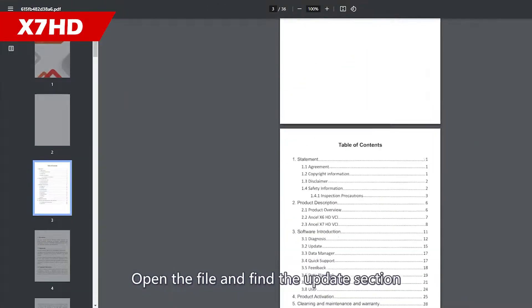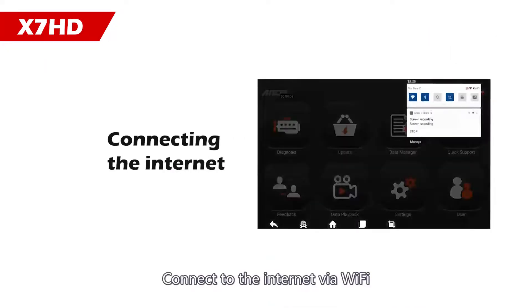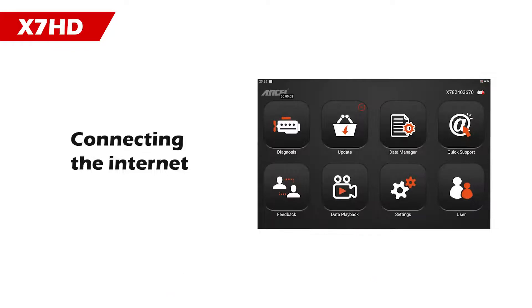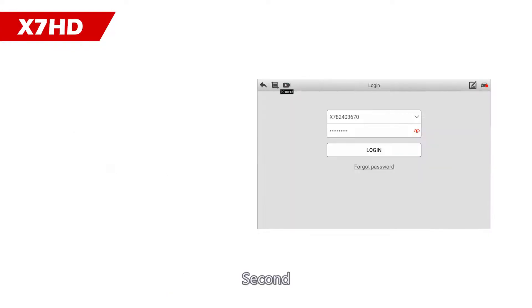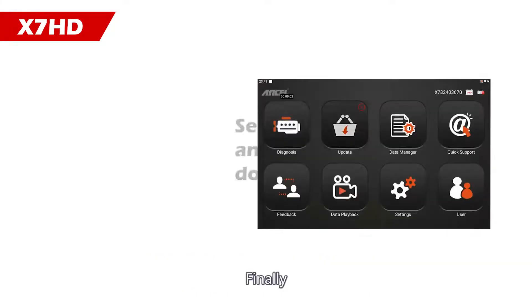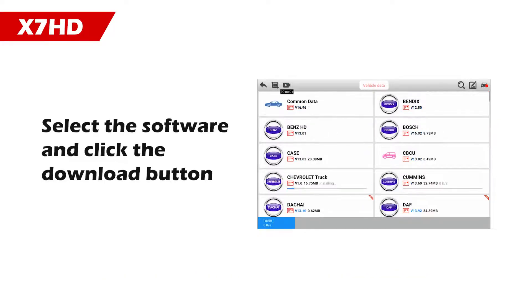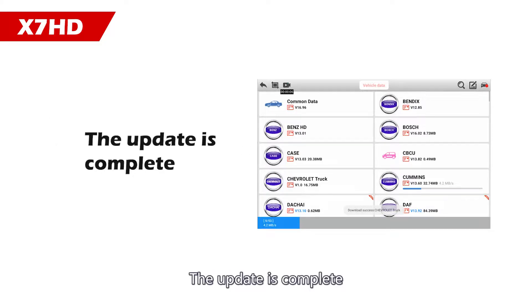Open the file and find the update section, then click on it. First, connect to the internet via Wi-Fi. Second, log in for the first time by entering the serial number and password. Finally, select the software and click the Download button. The update is complete.